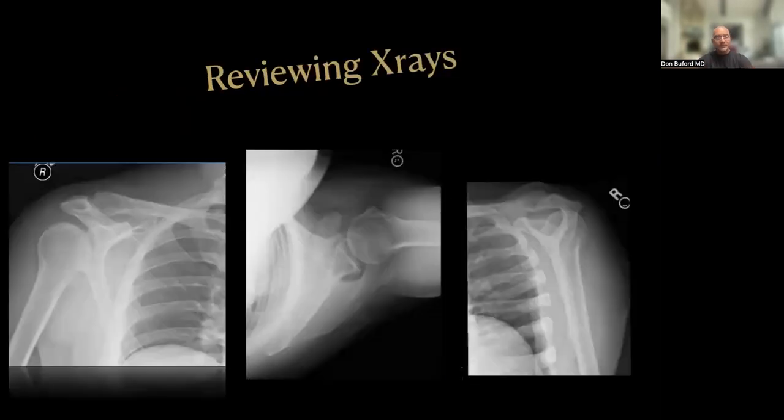On initial evaluation of the x-rays, on the AP on the far left, he does not appear to have a high-riding humeral head. He does have some AC joint arthrosis, as most in their 60s will have. On the axial image in the middle of the screen, we can see pretty well-preserved glenohumeral joint space with no significant osteophytes or changes in humeral head morphology — it does not appear to be subluxated. On the outlet view on the right, he is trending towards a type 3 acromion, somewhere between 2 and 3, with thickness right around a centimeter.